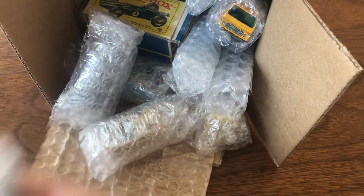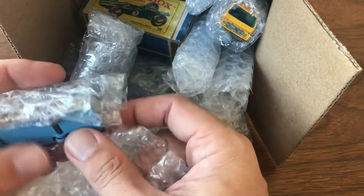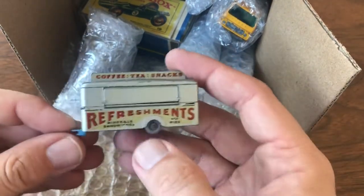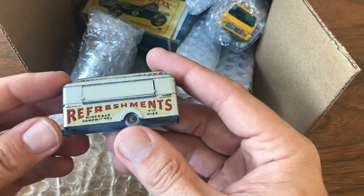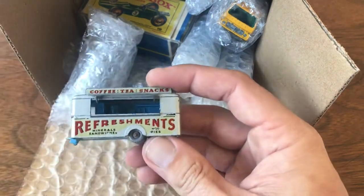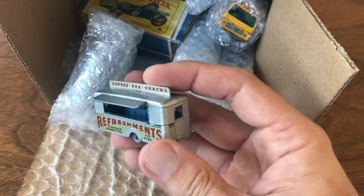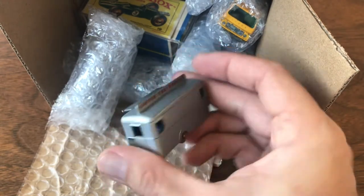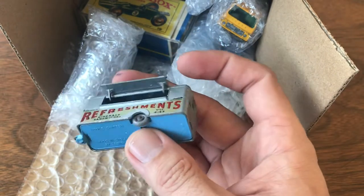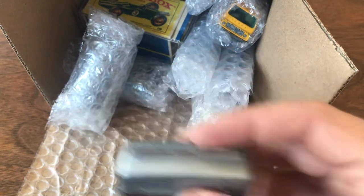Up first, the mobile canteen. I have one of these that I'm gonna do a restoration on — it's got a busted tow hook — but this one was in really good shape. There were two of these in a lot and I was able to pick up both of them. Decals are pretty good; it's got some play wear, some high edge wear, but just a nice little survivor model. I love it, so happy to add that to the collection.